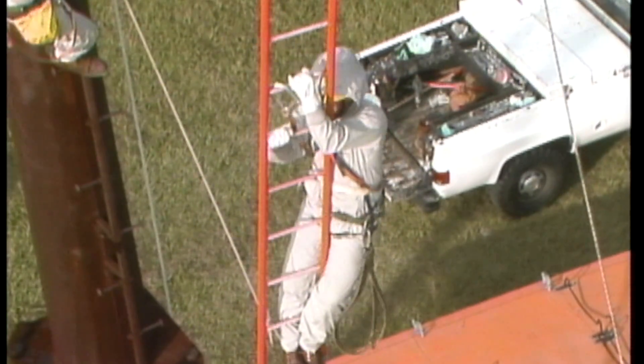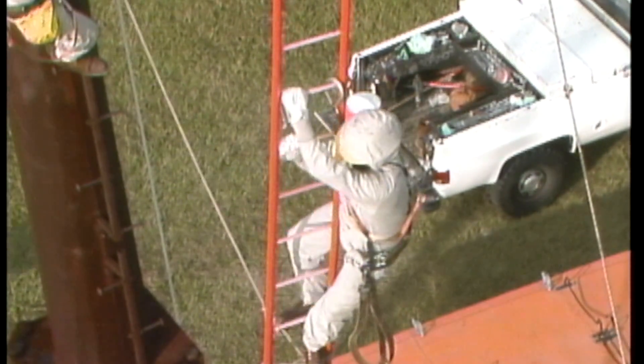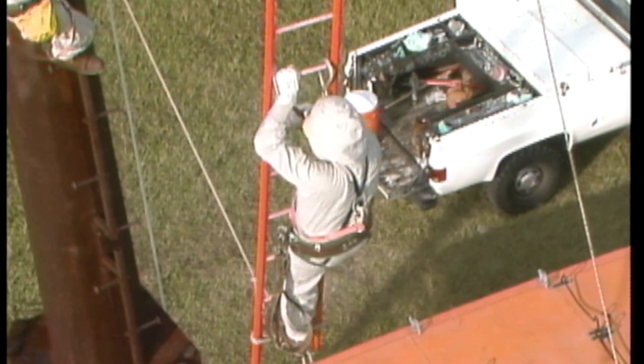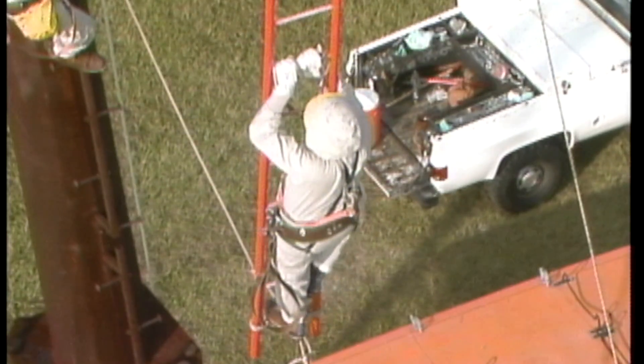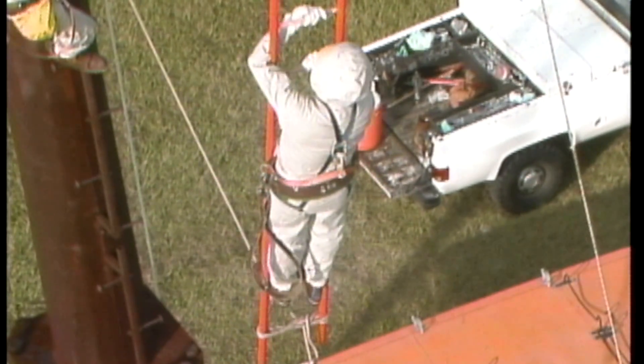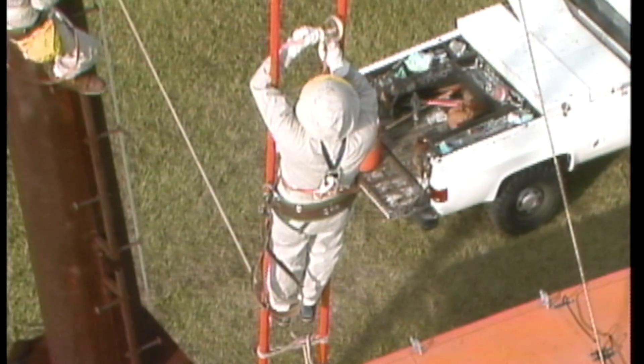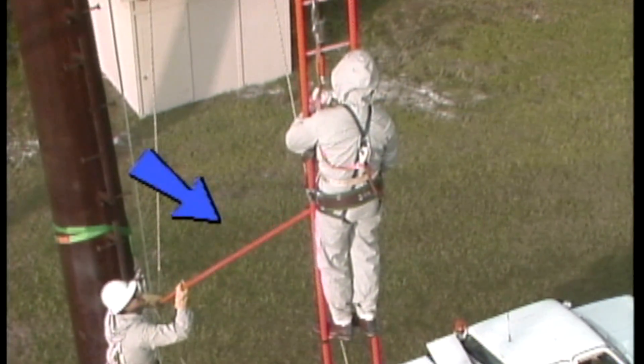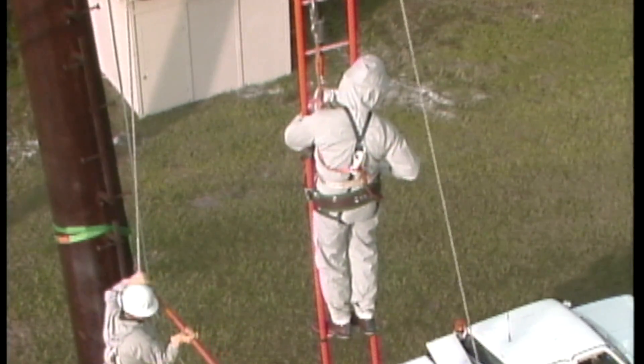When the ladder is perpendicular to the ground, the lineman switches sides on the ladder to get into the proper position for contacting the conductor. Being careful to maintain a safe working distance between himself and the conductors, he moves up the ladder a few rungs and disconnects an insulated link stick installed between the ladder and the hand line.